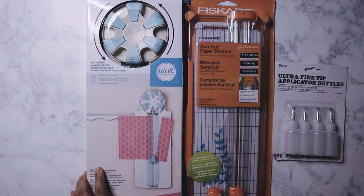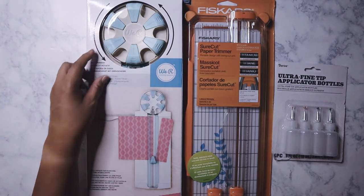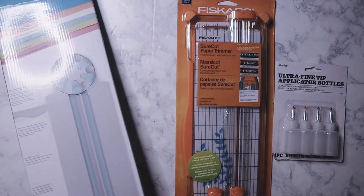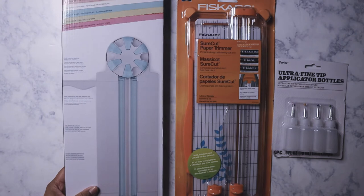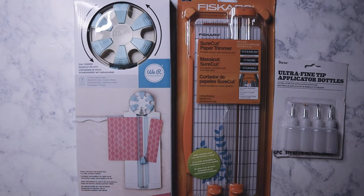I found this dial trimmer by We Are Memory Keepers. It has different types of trims — a scallop edge, a wave edge, a decal, perforate, cut, and score. Normally I wouldn't have bought this, but look at the price: $2.99 for this edge trimmer! I couldn't pass that up. I'm probably going to use it mostly for the decal and the scallop.